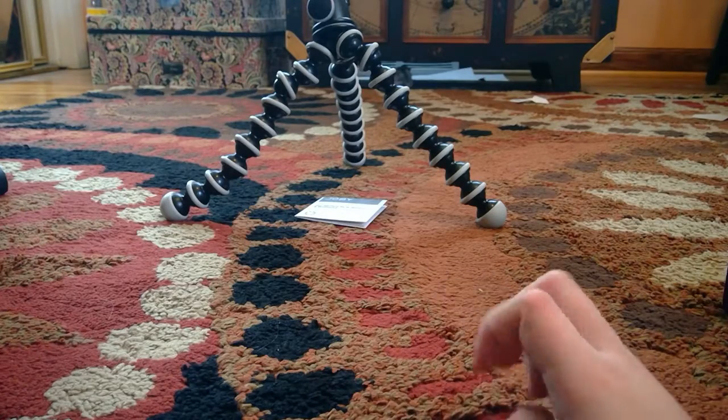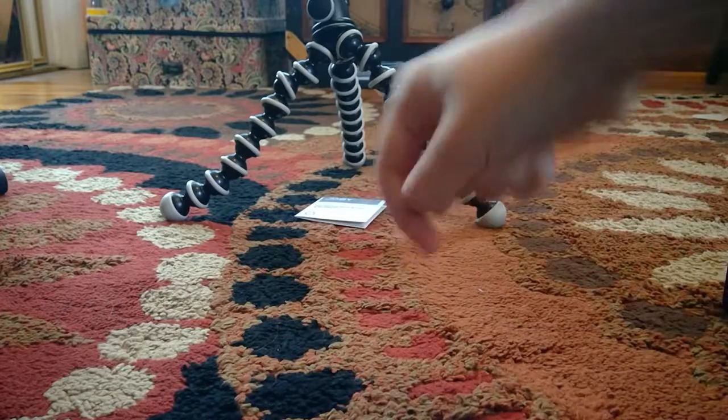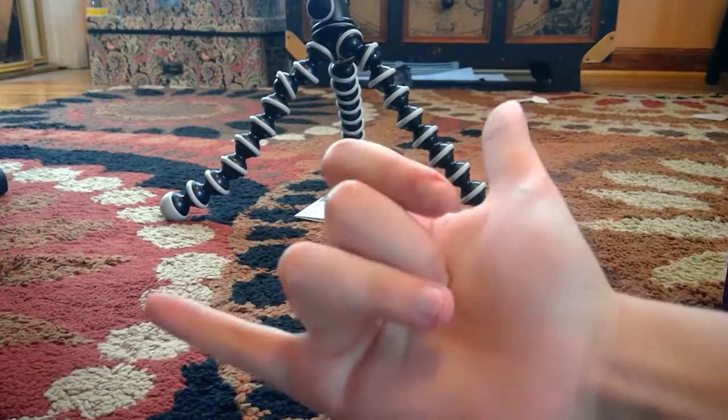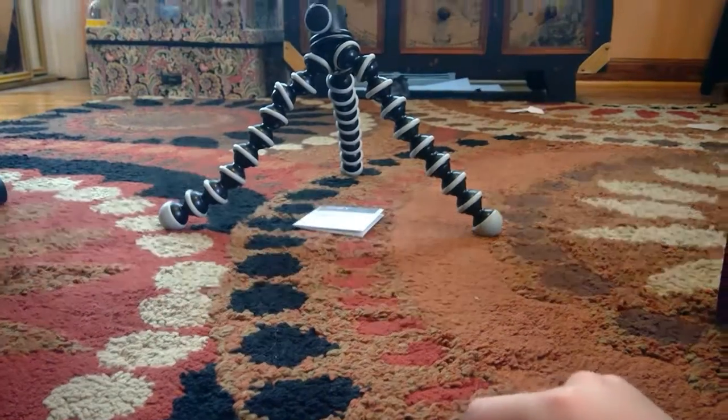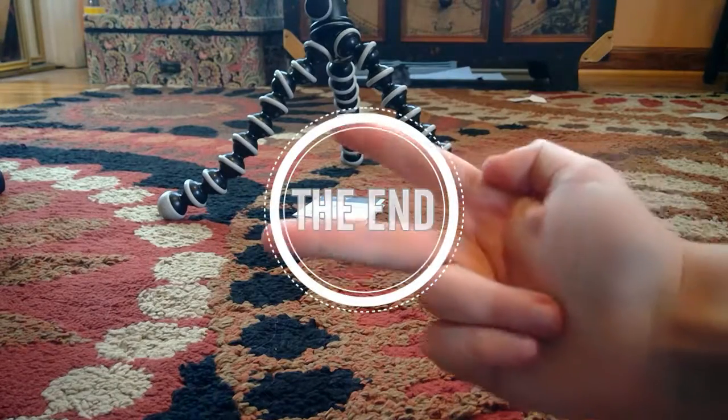That's pretty much it for this video, hope you guys enjoyed. Make sure to hit that like button down below, and if you want to see the headphones go to my calendar's video. That's pretty much it - peace out!